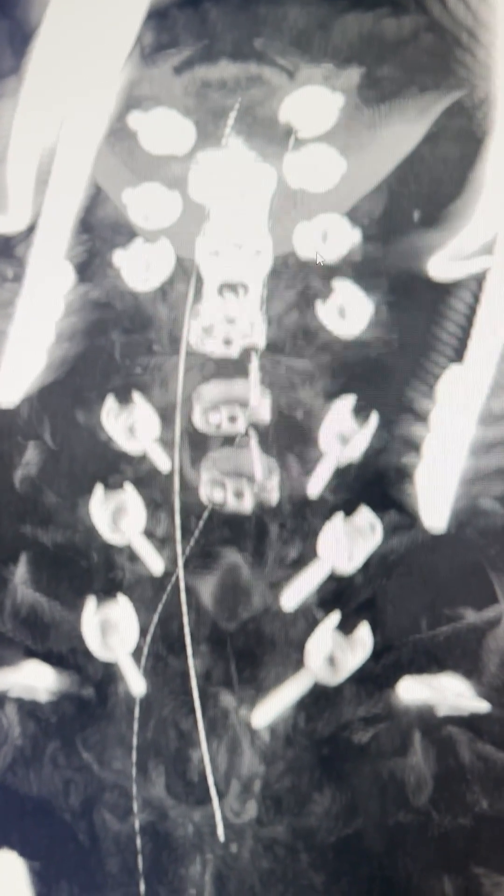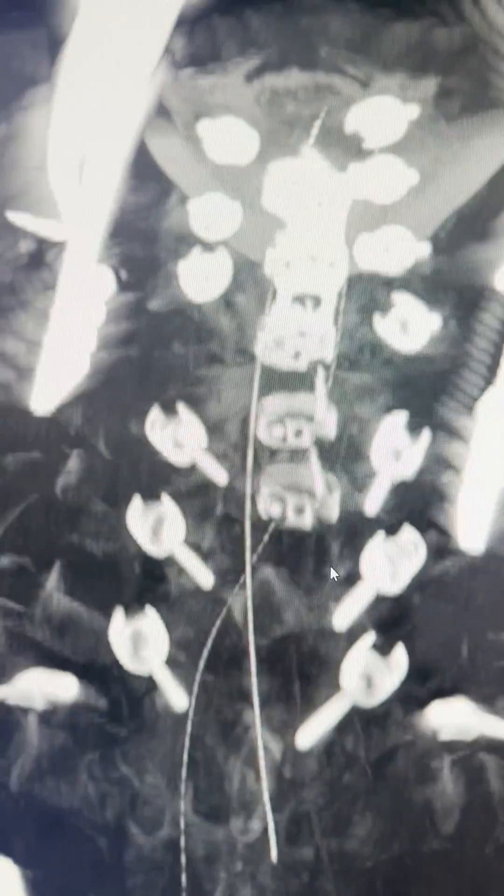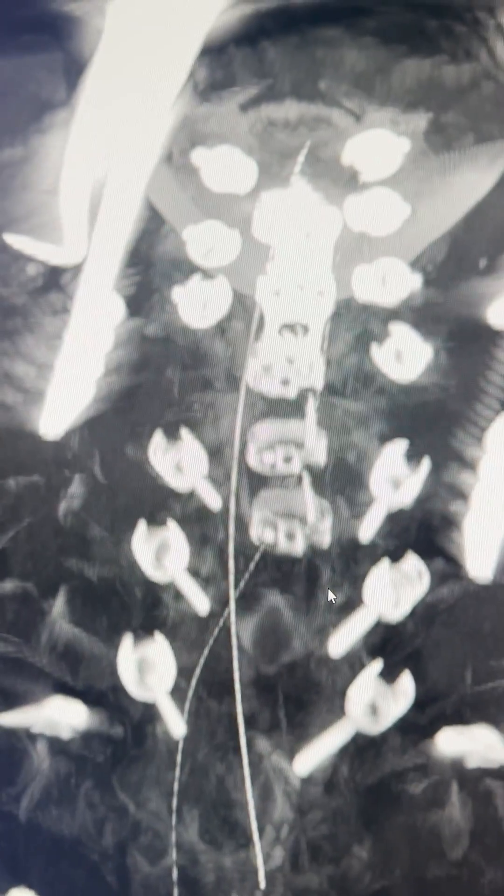You can see we're up at C3 down to T3. All these screws have excellent resistances above 20. There are a couple of outliers at C6, so we took them out. Not only do they have to look proper, they have to have the appropriate electrical resistance so that we're safe and we know we're not conducting to a nerve root.